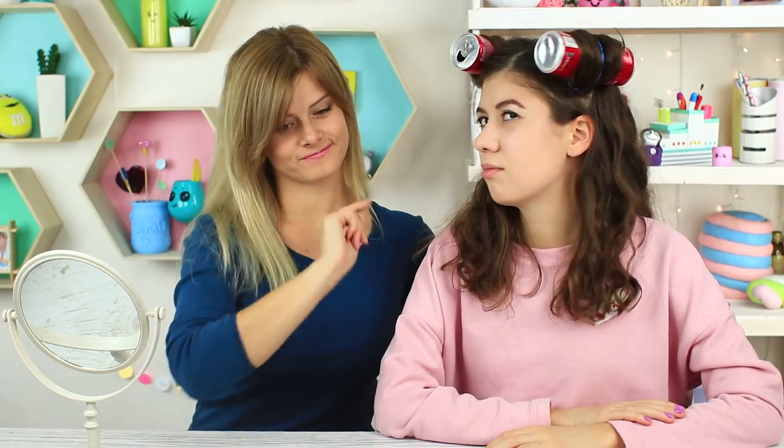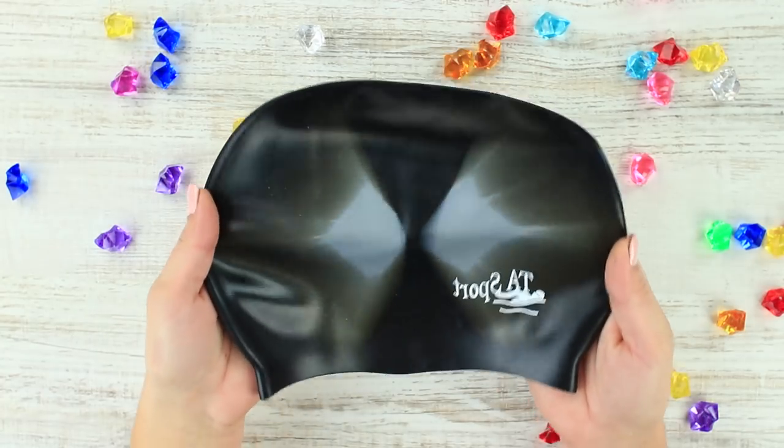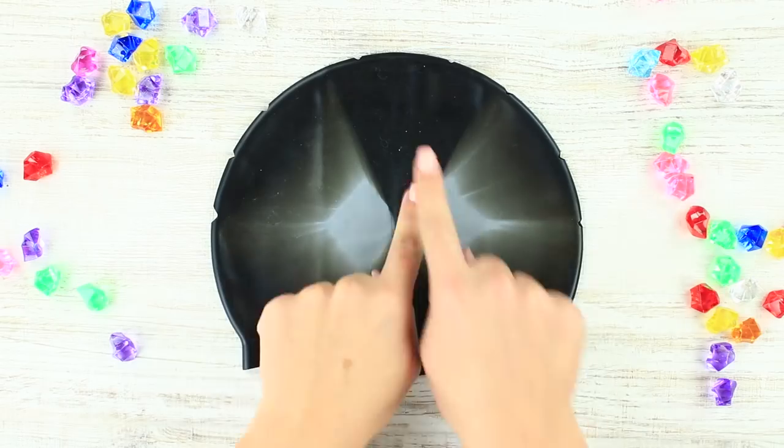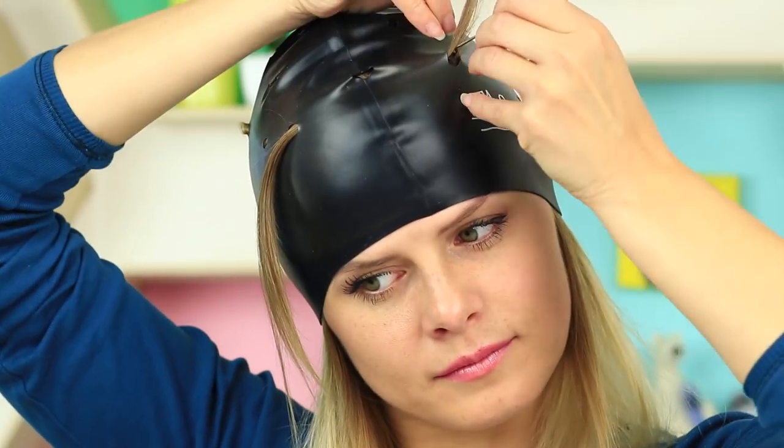This new method is called the old swimming cap. You'll need a used swimming cap — make little holes all over it, pull the cap on your head, and use a crochet hook to pull strands of hair through the holes.